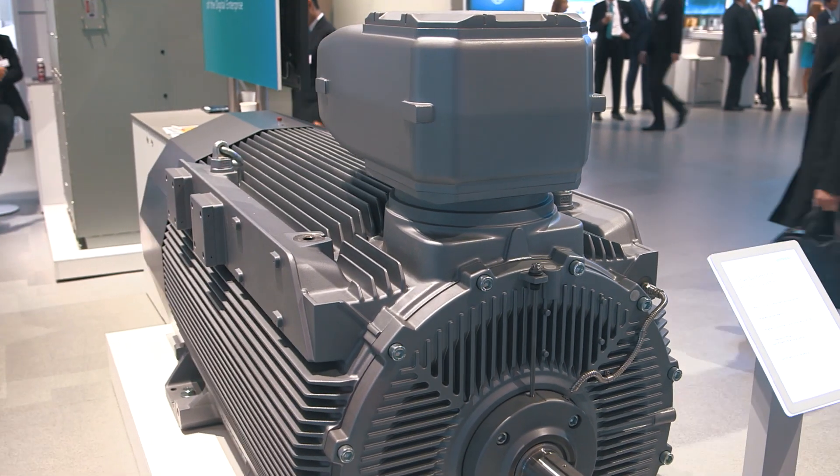Oil and gas, marine, steel plants, as well as the chemical and paper industries are some of the main applications for the new SIMOTICS HVC motors. Let's take a look at the design of these explosion protected motors. A new and innovative cast-iron enclosure gives this motor its exceptional power density and ruggedness.